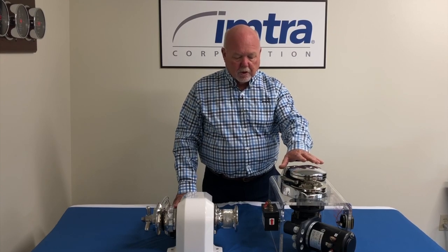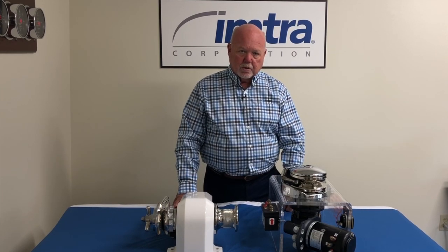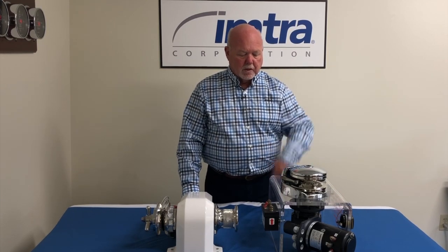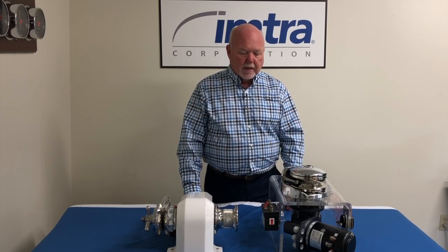You can buy a vertical windlass with a capstan like this up on top, and that gives you some extra equipment up forward to wrap a line around. It works independently of the chain wheel, so you can bring in a crab pot, pull in your dock lines, or anything like that.